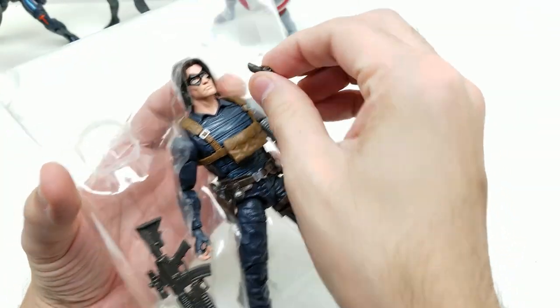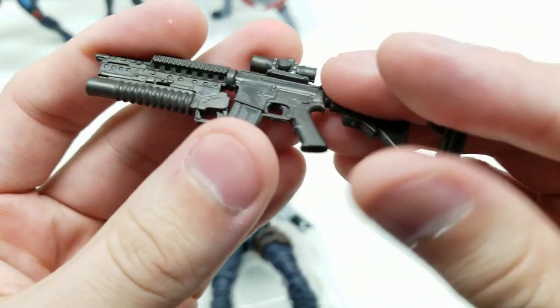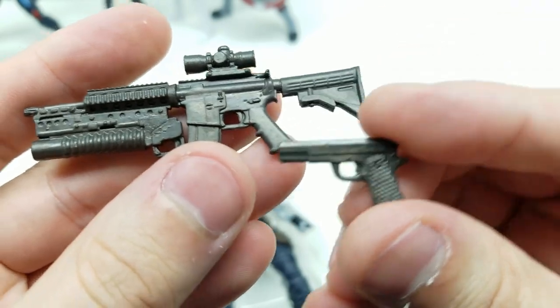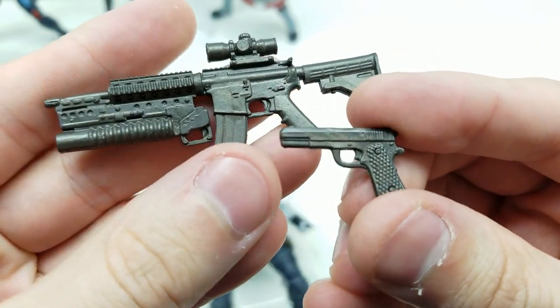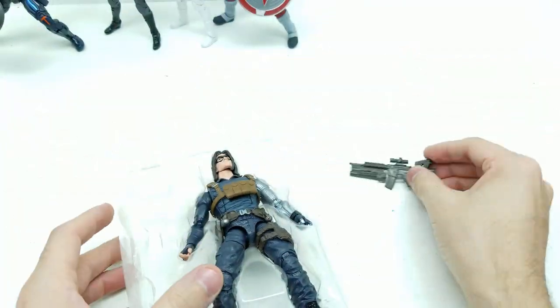Let's get Bucky out and get his weapons out. This is awfully soft plastic. Take a look — that one handgun, and what looks like an assault rifle right here.